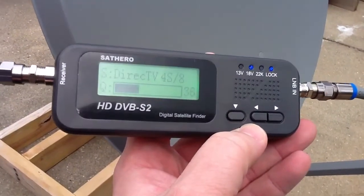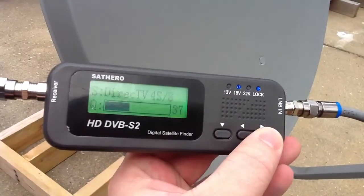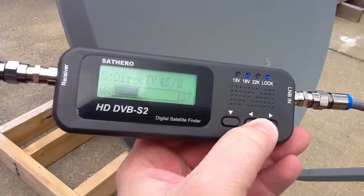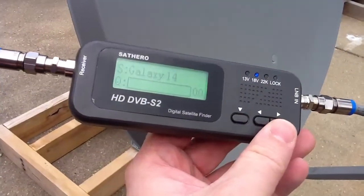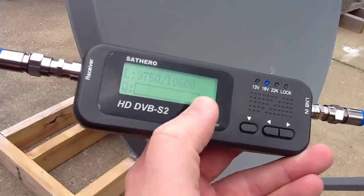We want to go over to Galaxy 14, which is going to be 125. All we do is use the left and right arrows here. Galaxy 14 — we want to hit this arrow right here.